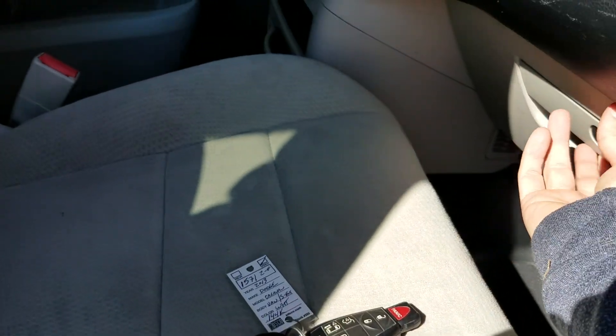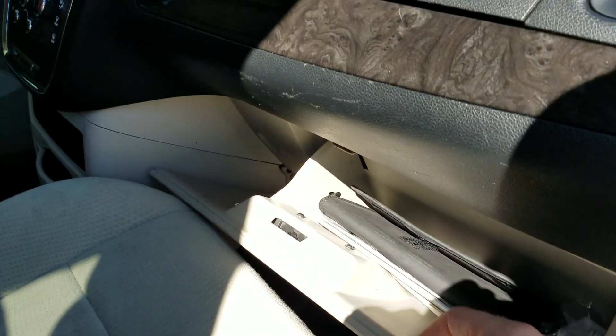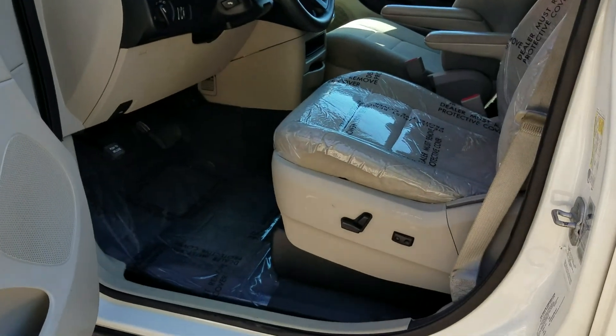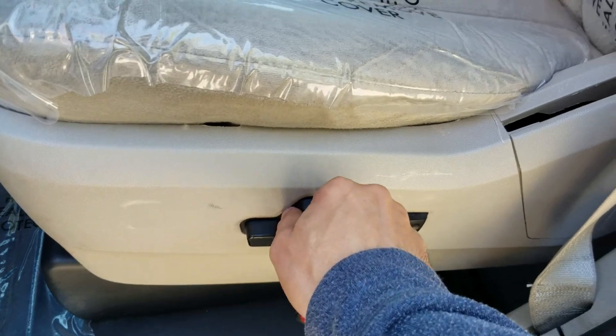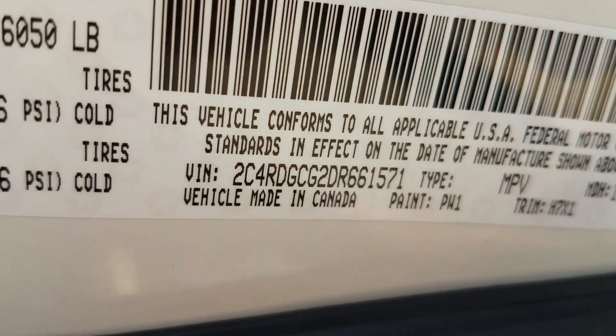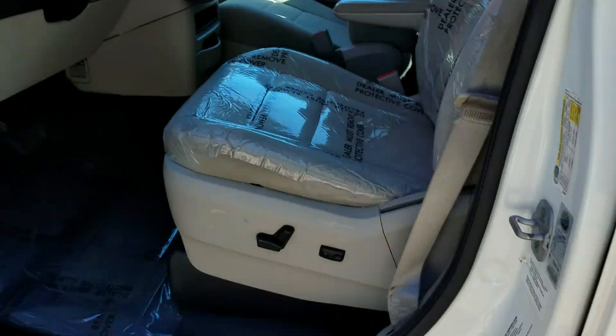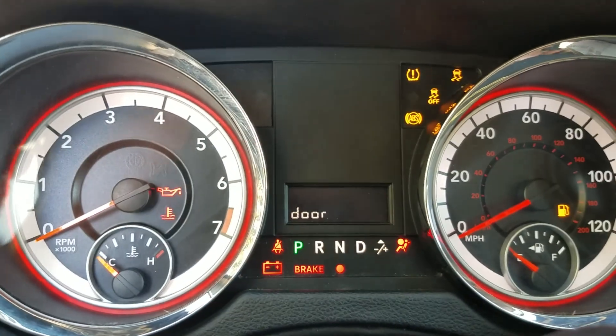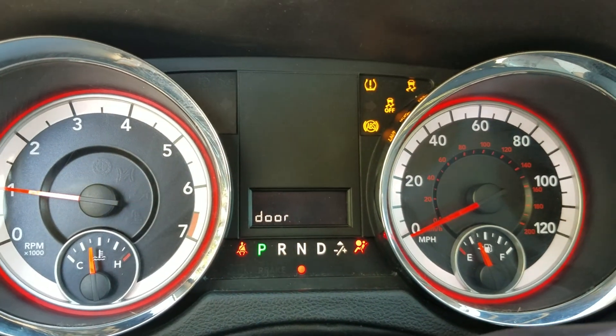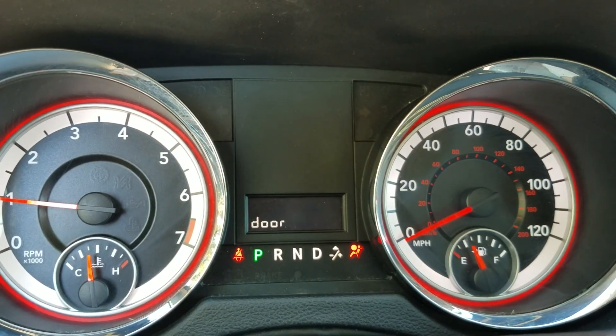It's got the two key fobs, the owner's manual for the conversion in the glove box, and the driver's seat is full power — the power seat works fine. I also want to show you the VIN number, as I always like to show our VIN numbers in the video.